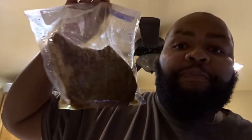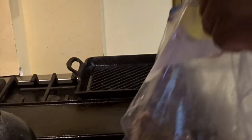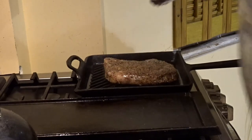So what I'm going to do now is I'm going to sear it. You guys can watch. I put some cooking spray in this pan, and I have this pan on hell right now, and we're going to sear the steak.